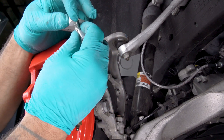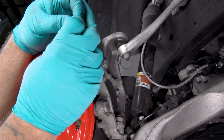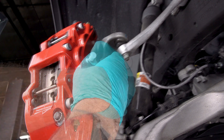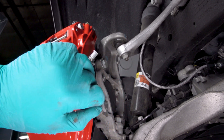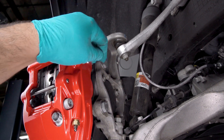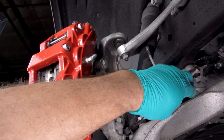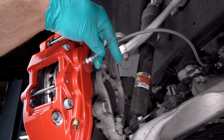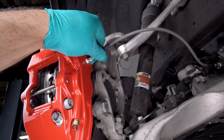Next, using PTFE tape, install the fitting into the caliper. Connect the flex line to the fitting. Carefully route hoses to prevent contact with moving suspension, brake, or wheel components.